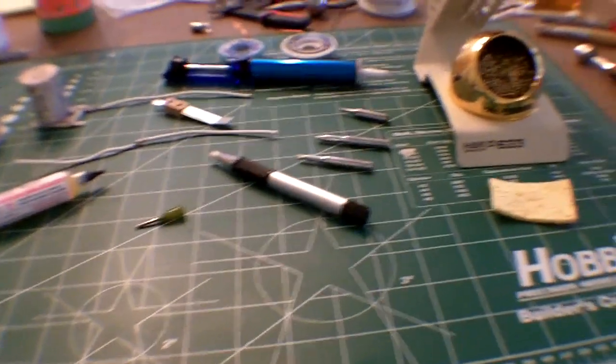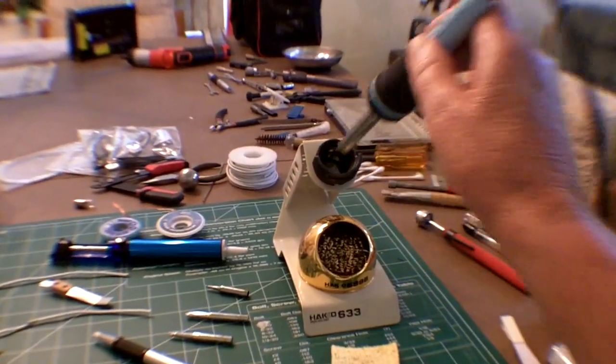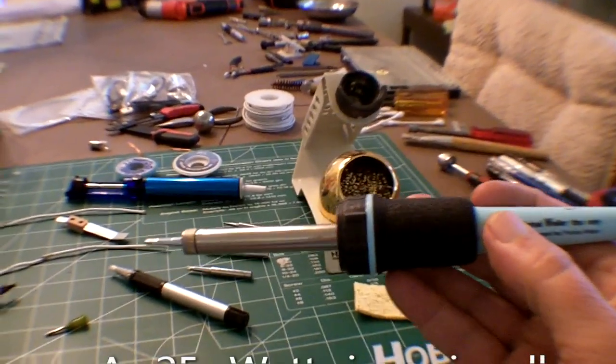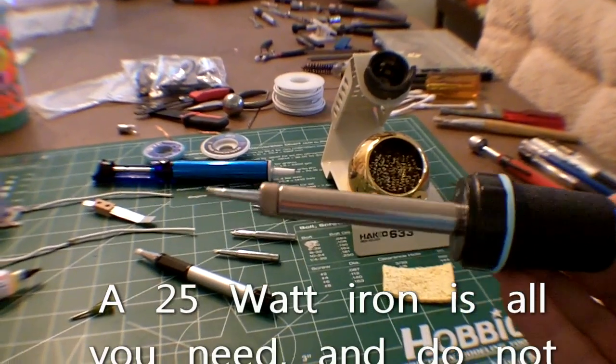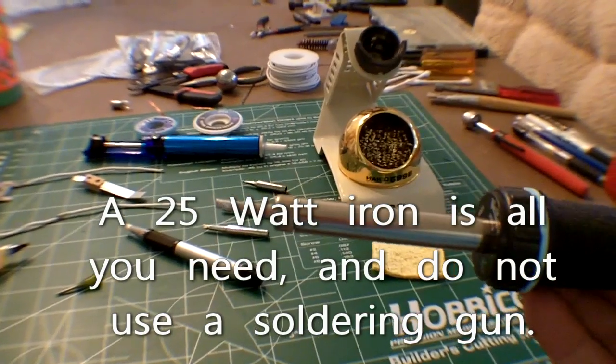This is a 25-watt professional from Weller. You can buy it for about $35. HACO also sells a 25-watt model, although it comes with a conical tip, which we'll talk about in a minute.